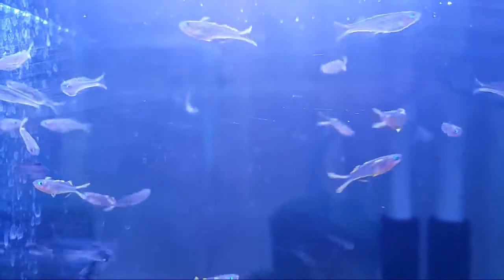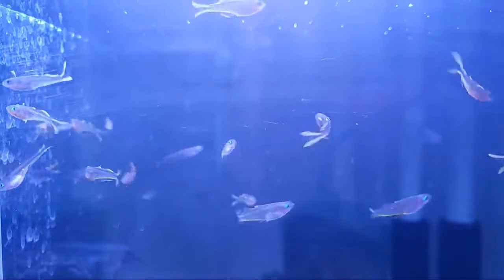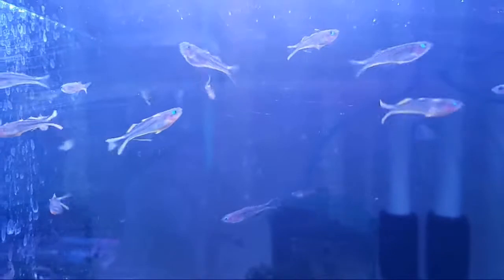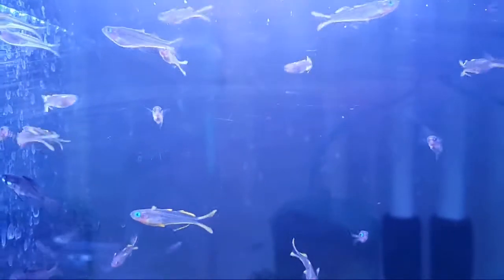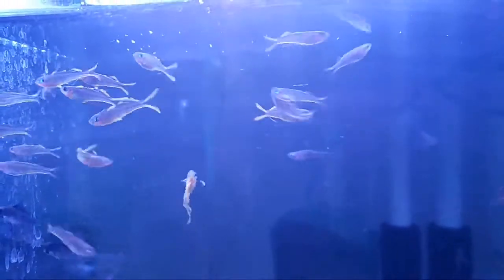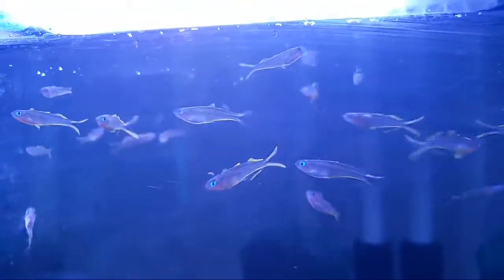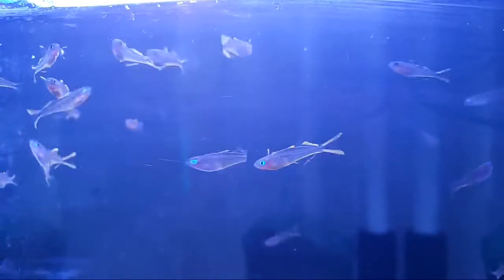Welcome everyone to FishEasy on a Saturday evening. We are looking at some Rainbow Pseudomugil furcatus. These are a beautiful species, also known as the nano species. Their activity makes them very attractive. The males are constantly dancing. The females don't have as much of the yellow.